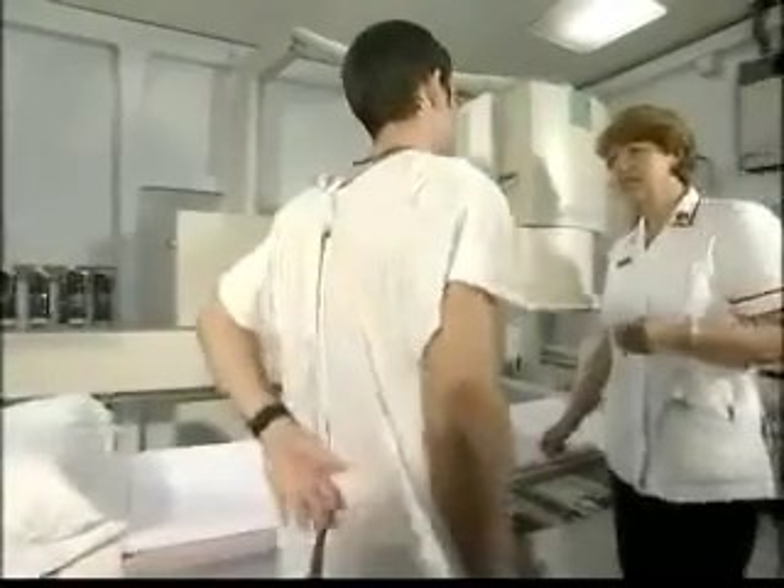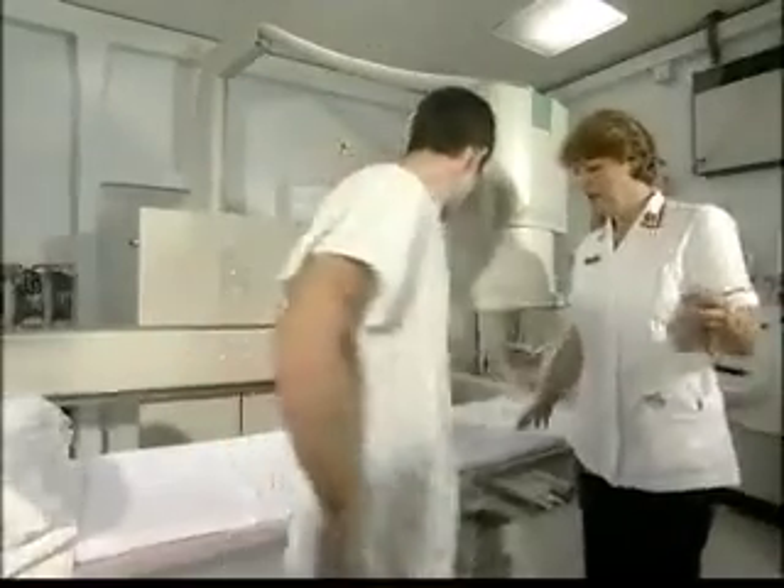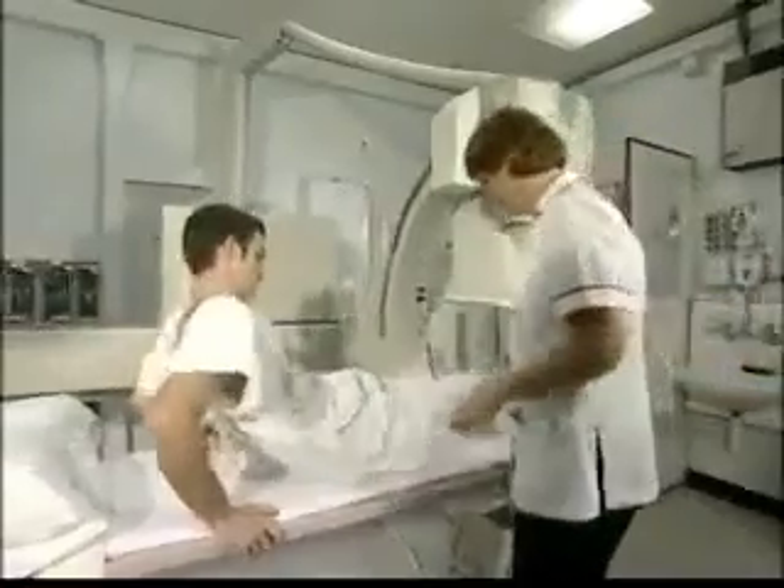I'm going to have a look at your arteries today. This patient needs an examination to look at the blood flow in his femoral arteries. This is going to be carried out using a technique called digital subtraction angiography.